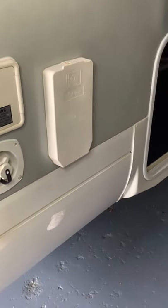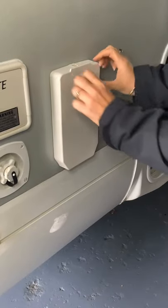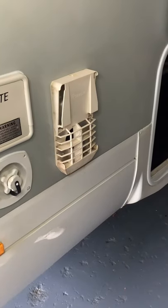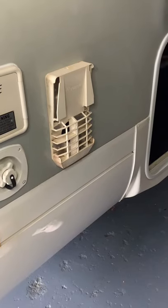So first we turn the gas bottle on. We remove the cover by putting our two thumbs in this little picture here, which lifts up the two little lugs at the back, and we remove the cover. So now it can breathe and can work efficiently on the gas system.